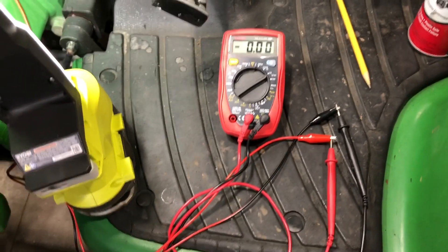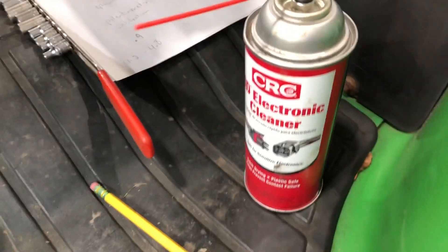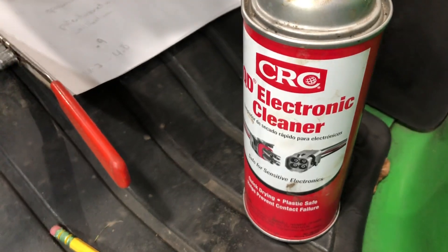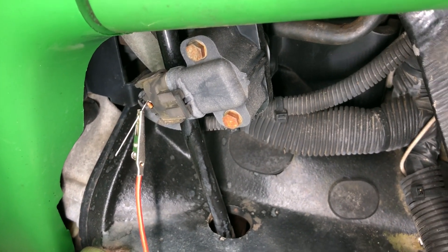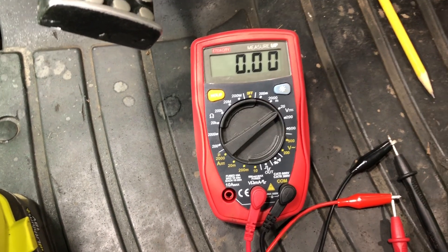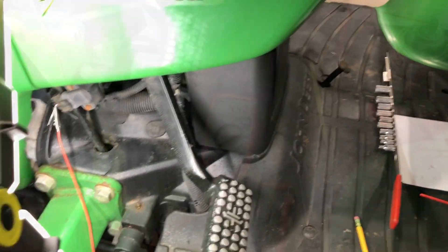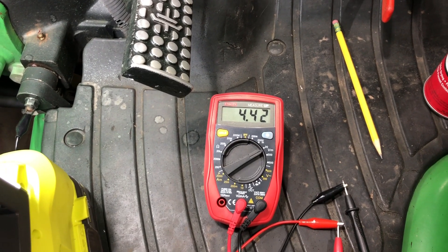Machine's off. Before I did anything I unplugged the sensor — it wiggles right out — and cleaned it with some electrical cleaner to rule out any bad connection or corrosion. You always want to start with a good connection. Spray electrical cleaner in there, plug it all back together, back-feed the wire. Now you're ready to turn the key to the on position — not start it — just key-on so you can get voltage going through the switch.